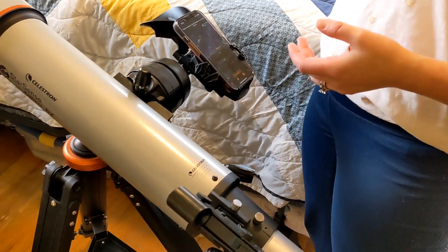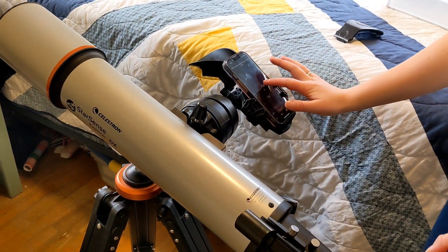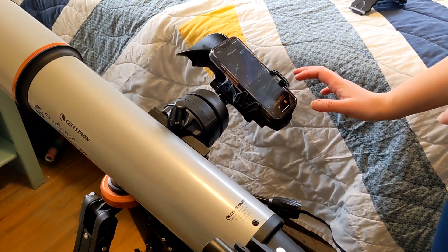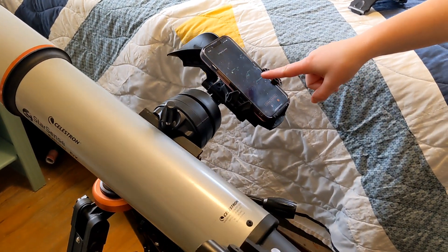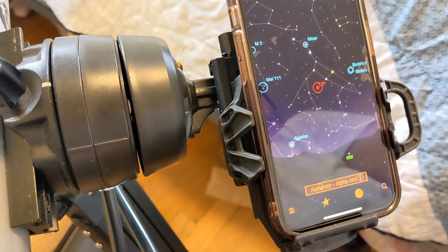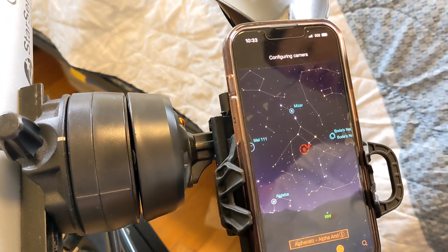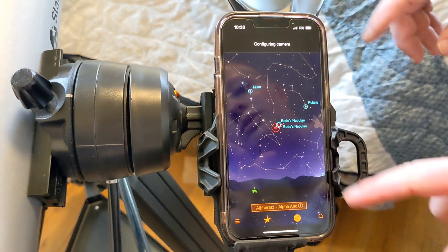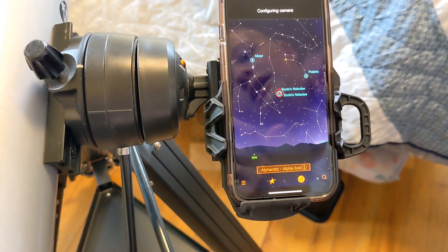As she turns the telescope, it shows you where the constellation is compared to where you're pointing. Looking closer, you'll see a red dot in the middle. As she swivels the telescope, the red dot stays in place and you can line it up with the constellation that you're looking for.